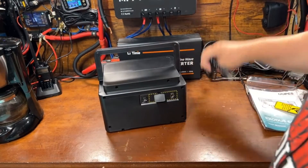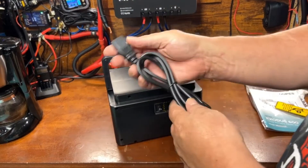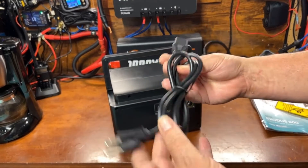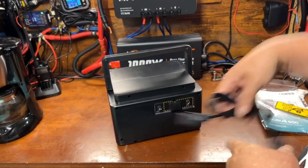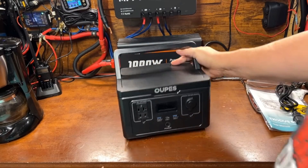What's nice here is I have quite a few of these small power stations, and most of them have a big brick that has to go on the end of the cord. With this one, the brick is built inside, so any basic computer-style cord plugs right in — the brick is internal for charging.